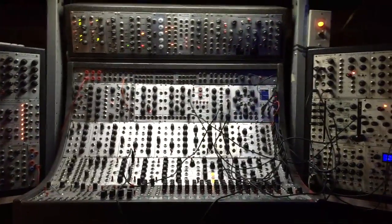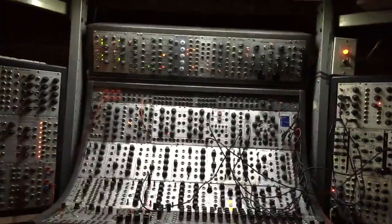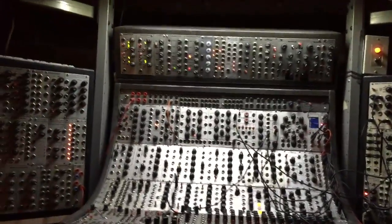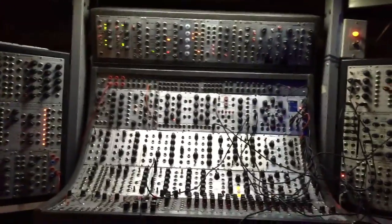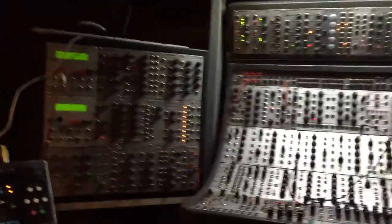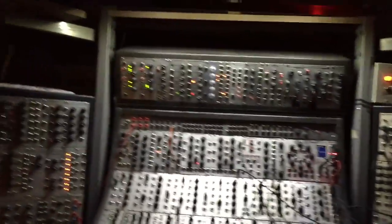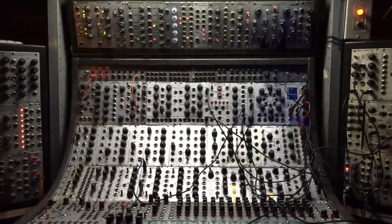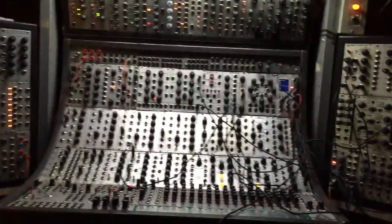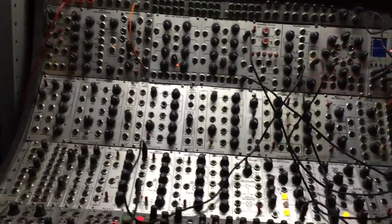I've gotten many requests to give an overview of this whole system and I'm going to attempt to do this now. It's gonna take forever — it's gonna take even longer to upload it onto YouTube. I've come to know this system — I call it simply 'the beast' for obvious reasons. It's probably the largest Plan B / Ear synth in existence. I would be very surprised if there would be devotees out there that would invest as obviously I have.